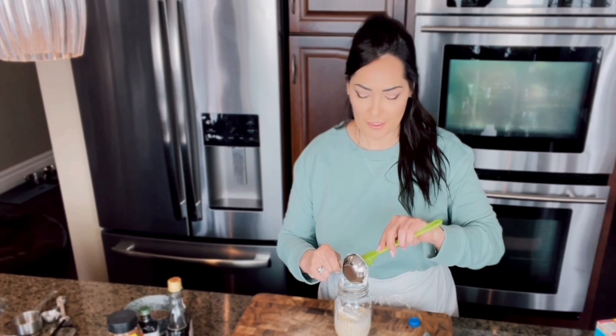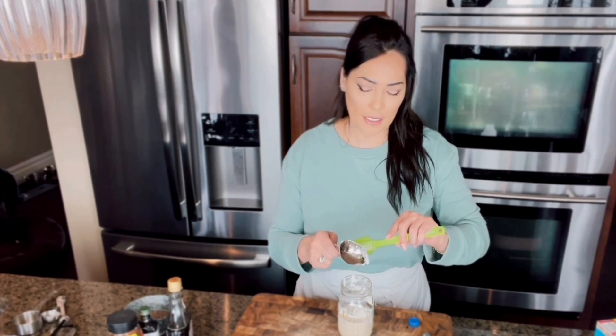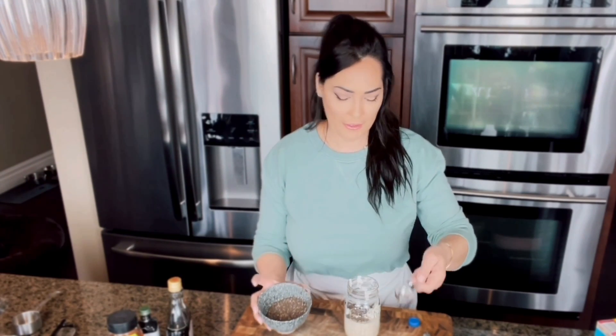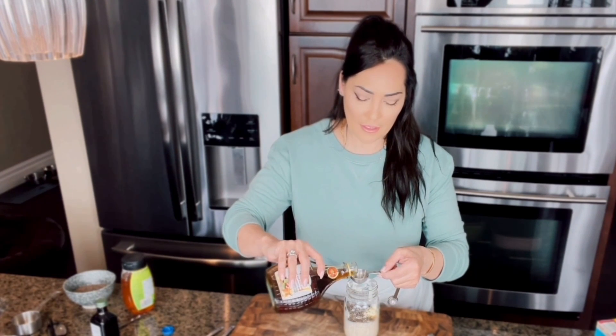To that you want to add a quarter cup of Greek yogurt — you can use plain or vanilla yogurt, whatever you prefer. Then add a tablespoon of chia seeds, which creates a pudding-like texture. I also interchange chia seeds with flax seeds — either one is really good. Add a pinch of salt, which is optional, and then a half teaspoon of vanilla.